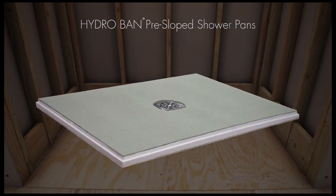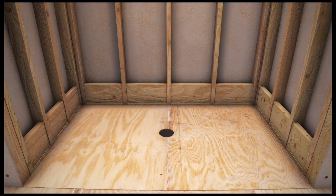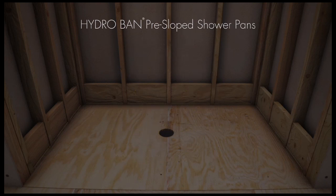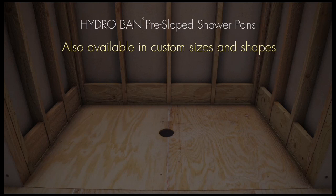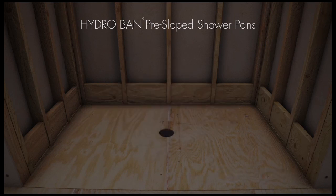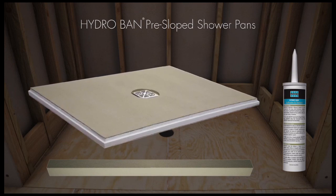The pre-sloped shower pan offers a significant time savings over traditional mortar bed installations. All you need to do is install the shower pan and drain grate and then tie in the waterproof pan with HydroBan to the walls. The HydroBan pre-sloped shower pans are available with PVC or ABS wasteline connections in four stock sizes with center drain locations and one with an off-center drain for tub replacement. The HydroBan pre-sloped shower pans are also available in custom sizes and shapes. The HydroBan drain grates are sold separately. The HydroBan pre-sloped shower pan comes with a full foam curb and a tube of HydroBan adhesive and sealant for tying in the curb and wall board to the pan.